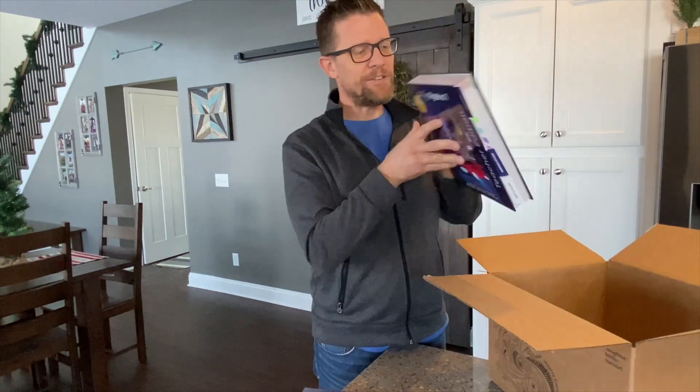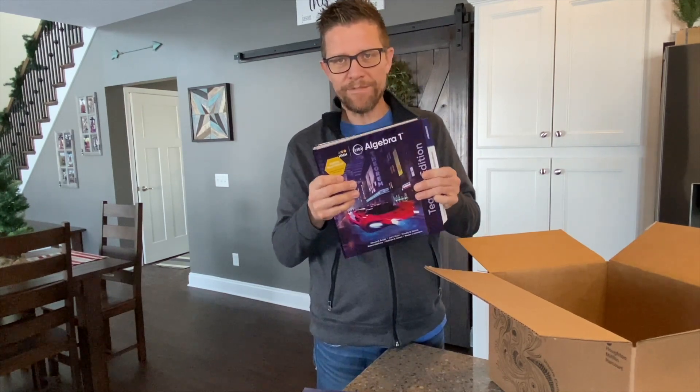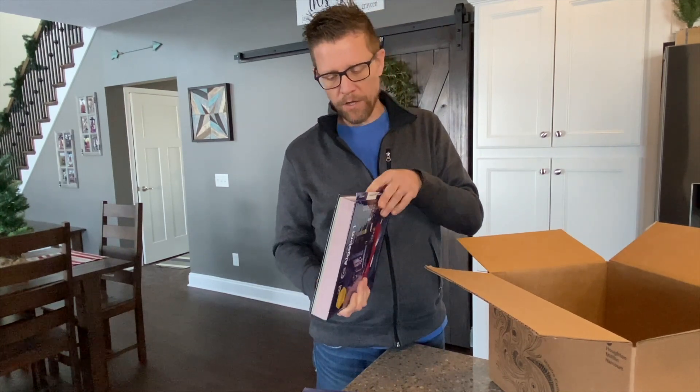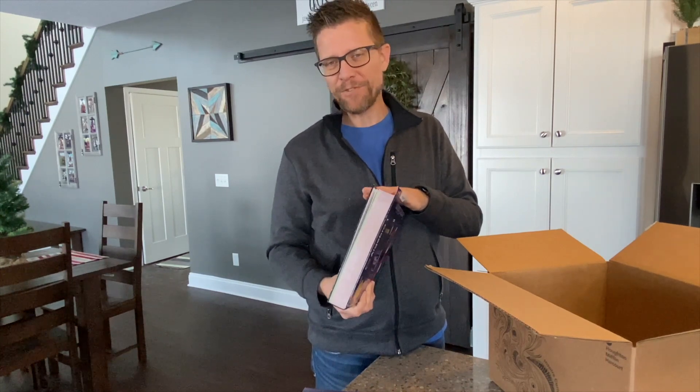So we have our teacher's edition. This is a hardcover version of the student edition for the teachers, with all of the student pages inside, plus a lot of teacher support resources.